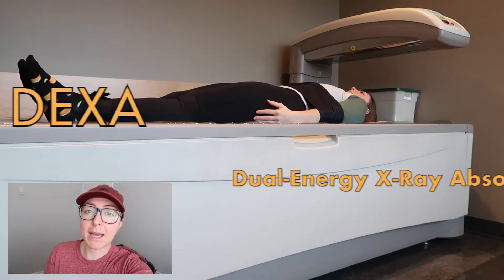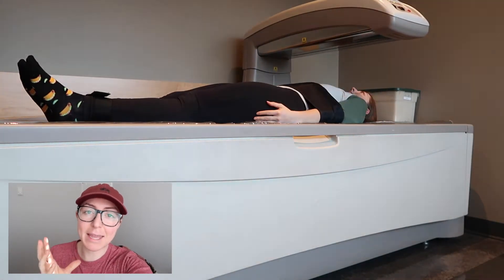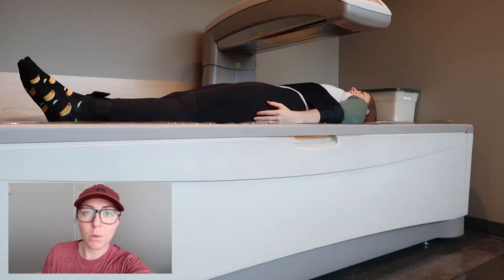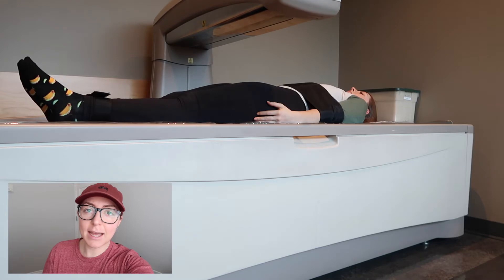Back in the day I would have thought 160 pounds would look a lot different, but now I know that muscle weighs more than fat and takes up less space. Seeing as I have a decent amount of muscle, that is why I weigh what I do and look the way I do.